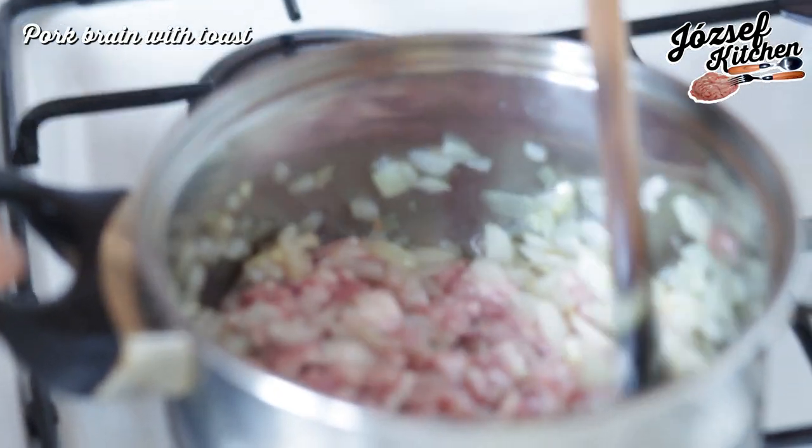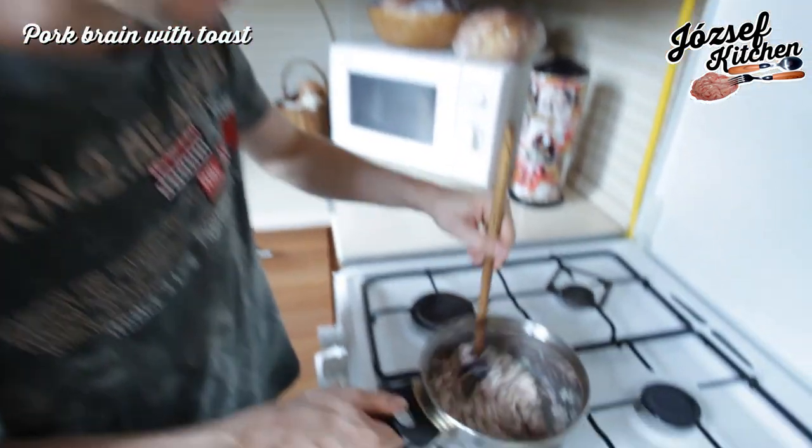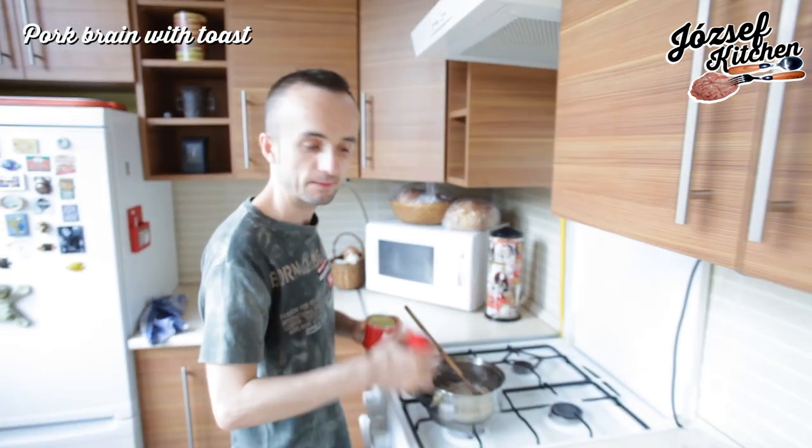And now we add the brim. Stir carefully — don't let it stick to the bottom. We need salt and pepper.